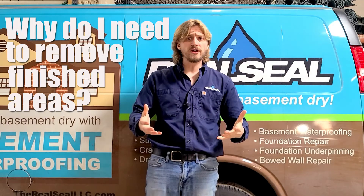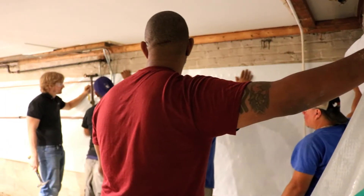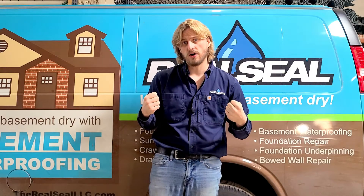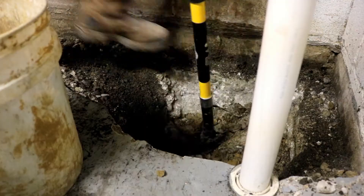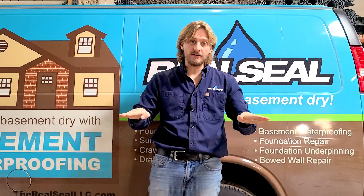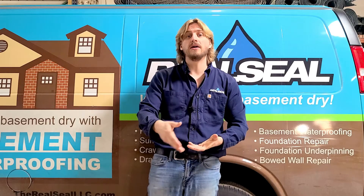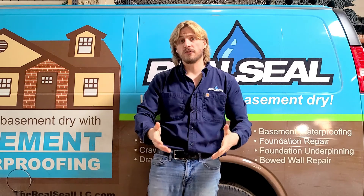Why do I have to remove finished areas in order for you to install a drain tile system? A lot of times we need wall covering removed in order to capture water that comes through the wall — especially if you have a cinder block wall — and access the floor in order to install the pipe underneath. If you do not remove the drywall, the concrete that's re-poured can't properly make a seal behind it, which will cause excess humidity to come up behind that drywall and create a mold issue. Furthermore, it won't provide a solid base for the drywall, and you could eventually see cracking and problems down the line. It's best to get the project done right the first time.